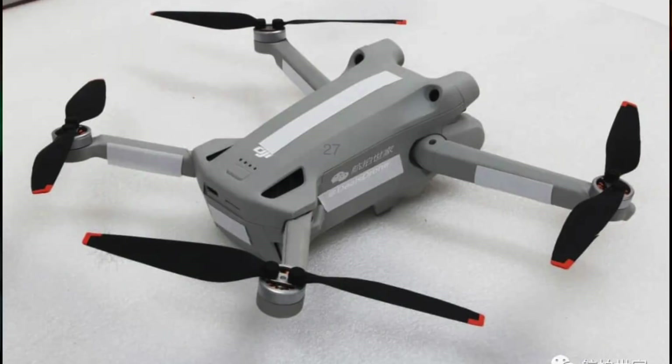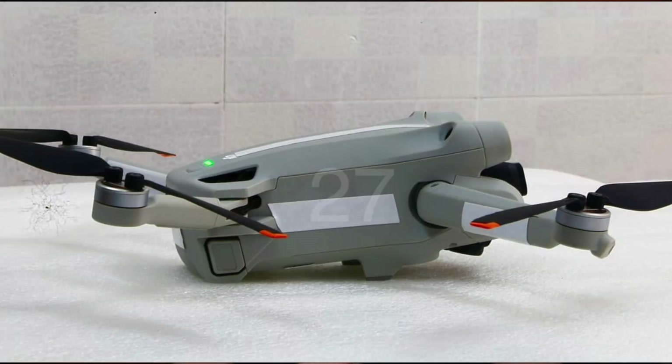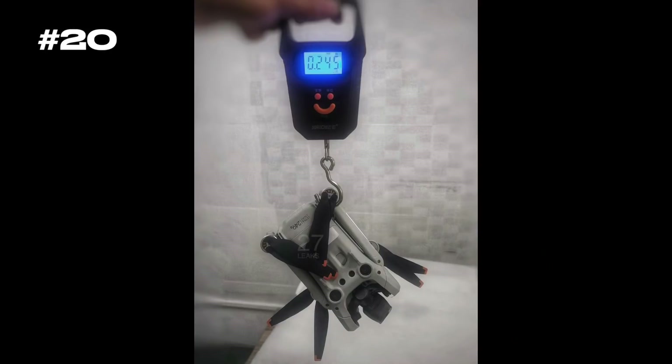You are getting a lot of punch with this Mini 3. It's actually closing the gap quite significantly up to the bigger brother, the Air 2S. It's a completely redesigned drone built with more aerodynamic features that will enhance flight time and should be much better at resisting wind because of the increased tilt angle compared to the previous Mini 2. They kept the fold-and-go design that makes it easy to take on the go, and they've kept the weight below 249 grams — which will play a very important role, at least in Europe.